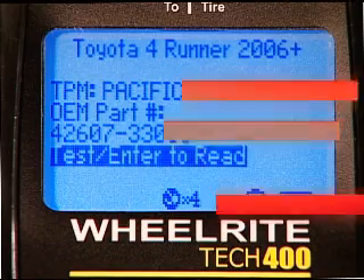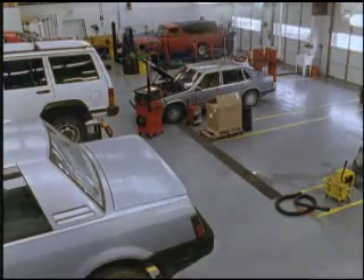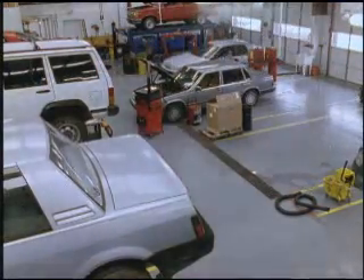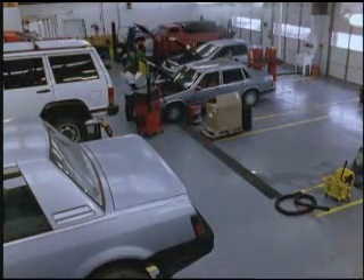Let's get to work on the 4Runner. If repairing the vehicle required sensor replacement, control module replacement, or sensor repositioning, you must now get the sensor information and stream it into the control module.